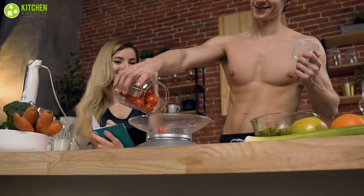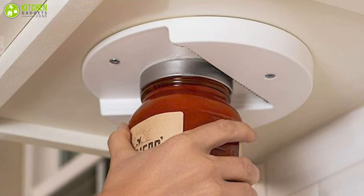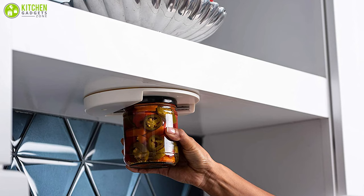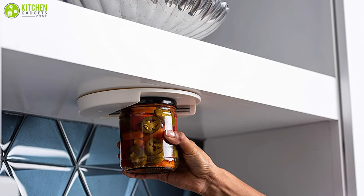Your family members who are senior citizens with arthritis and other weaknesses will easily be able to use it without wasting any extra effort to open jars. You can go for this under cabinet jar opener with a premium lid gripper if you want a simple setup under your kitchen cabinet to open any jars or cans you need.